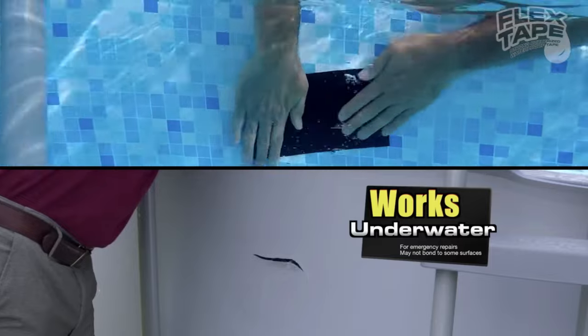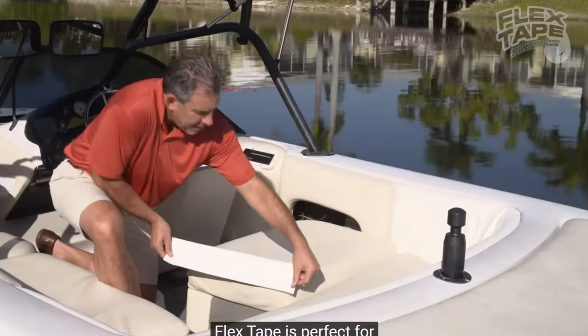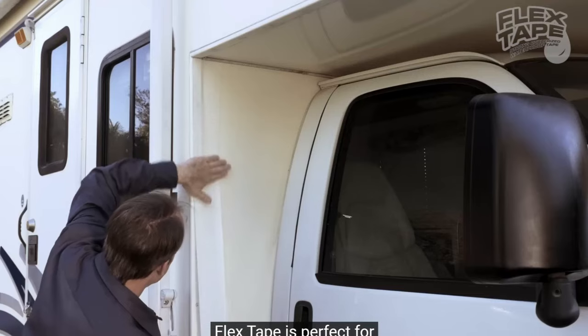How many times have you ever had a problem and been like, man, I need to tape something up under this water right now, but I don't know how to do it? Flex Tape is your go-to. Now you can repair leaks in pools and spas without draining them. Flex Tape is perfect for marine, campers, and RVs. I could actually see a lot of people trying to use Flex Tape to seal up the hole in their pool.